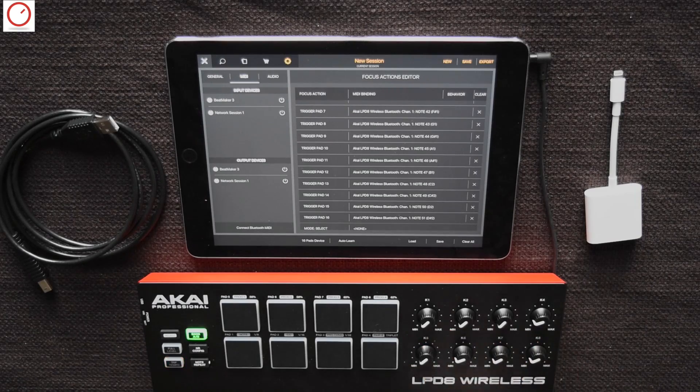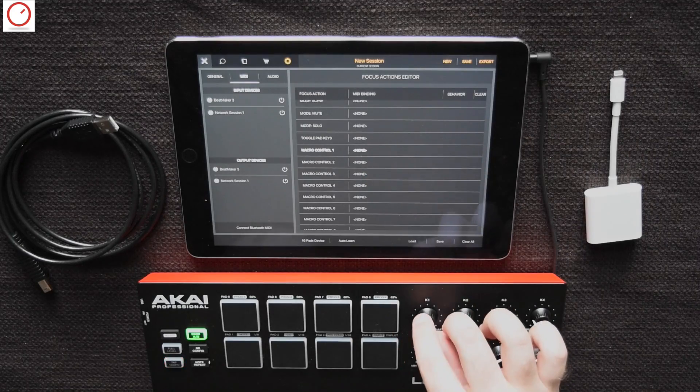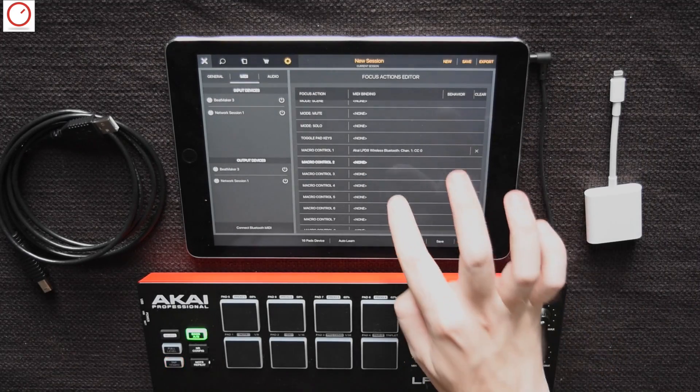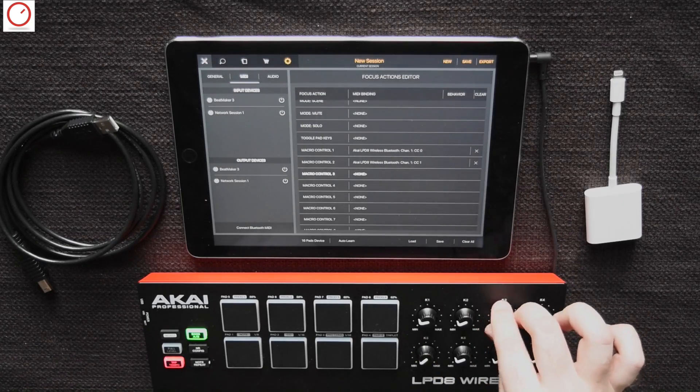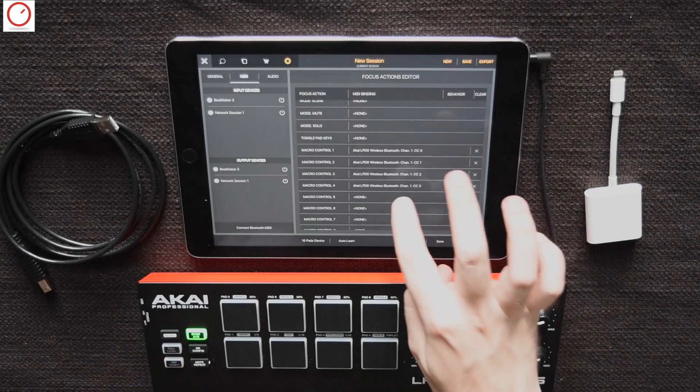Then you can also map the 8 knobs from the Arcai Controller to Beatmaker. Scroll down and add, for example, the macro controls to them. Press on the macro control you want to assign and turn the knob on your controller. You will see it will map very easily and directly.